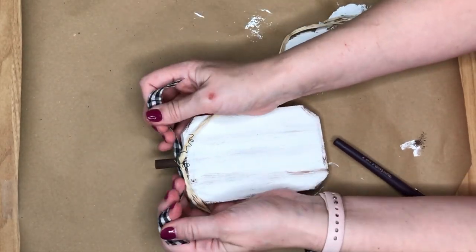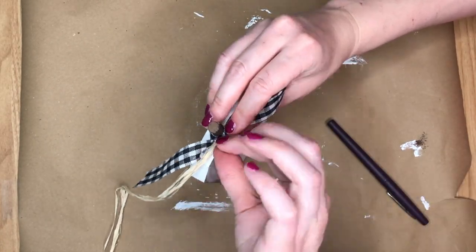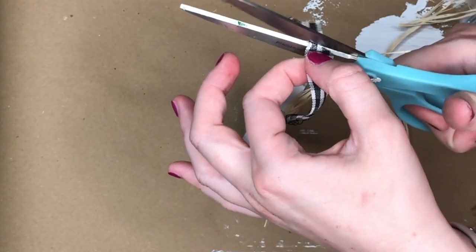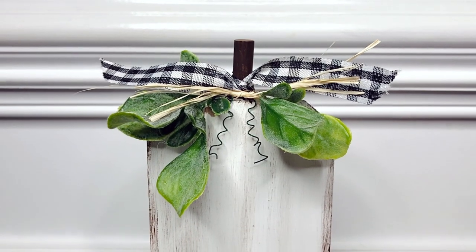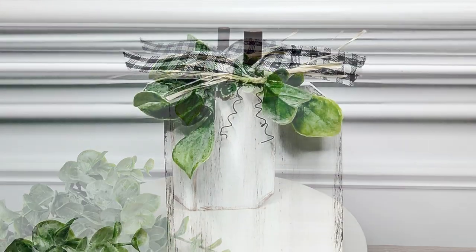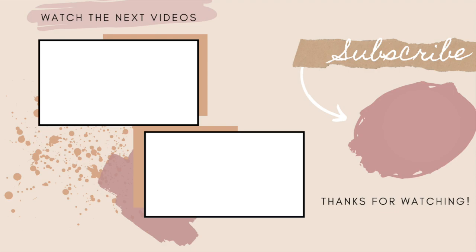I then took some buffalo check ribbon and just tied it in a knot — not a bow — I wanted it to look a little bit messier. Then I started playing around with everything, fixing my vines and trimming all my ribbons a little bit shorter. I loved how it turned out as-is, but I wanted to add a small pop of color even in this neutral DIY, so I added in some green eucalyptus picks. Thanks for watching — until next time, keep searching, keep creating!